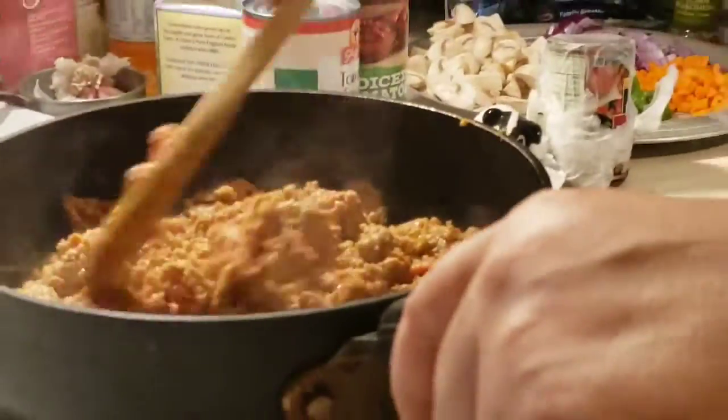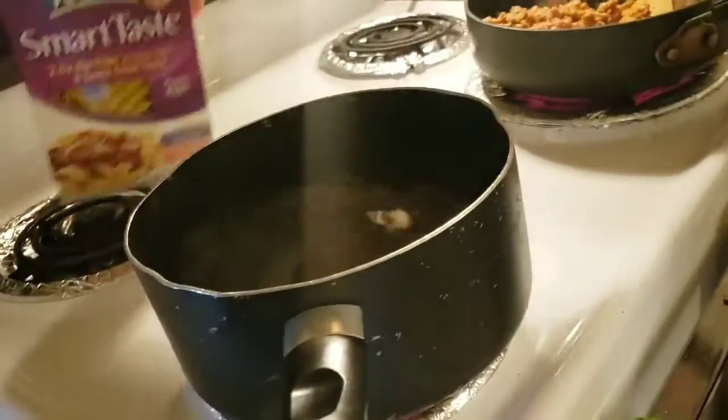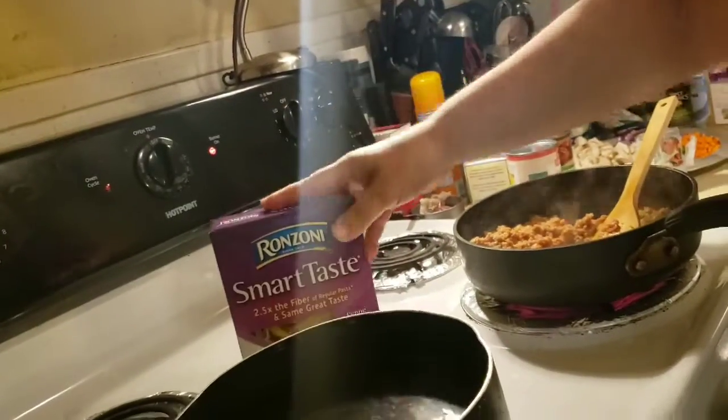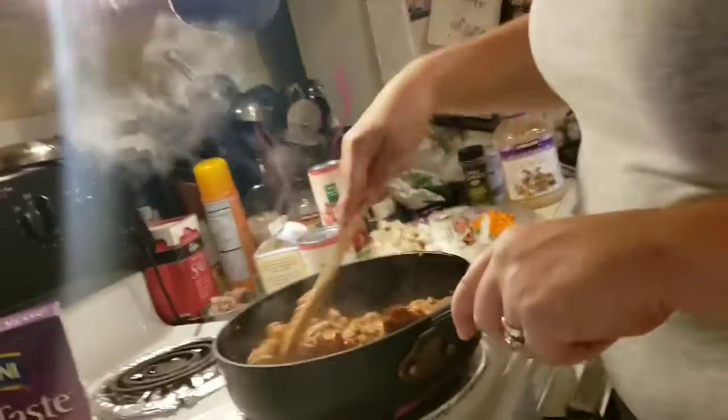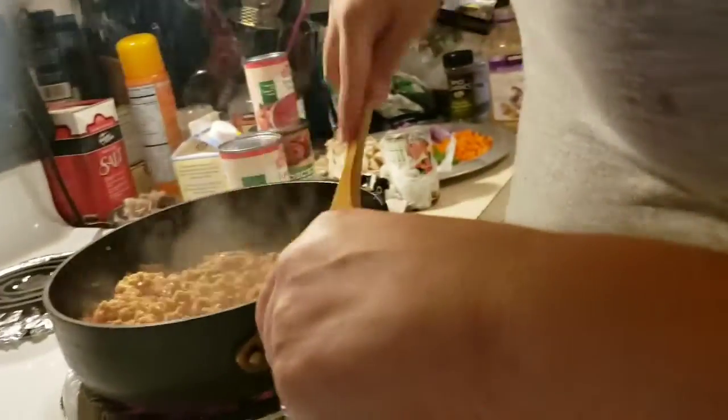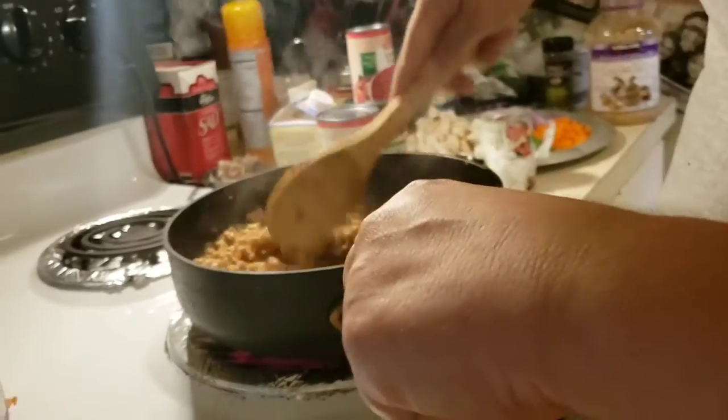So I'm going to go over and start making my sauce. I have my turkey sausage in this pan — six links squeezed out of the casing and I'm browning it up. I'm also making a whole box, twelve ounces of Smart Taste Ronzoni pasta. Normally I would use regular pasta, but we use Ronzoni a lot now because it's one less point per serving.